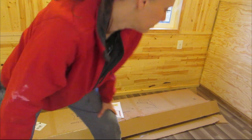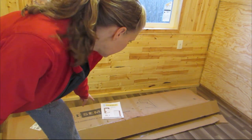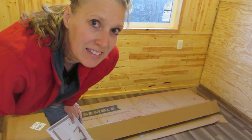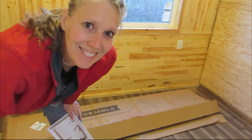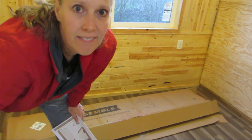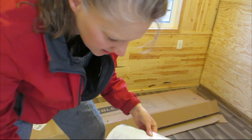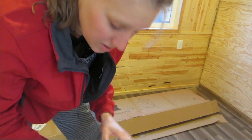Next is putting together the Murphy bed. There is the kit — it's called I Semble. Let's see if I can Semble it. It's gonna go right there. The directions look pretty straightforward, but I know how that goes sometimes.